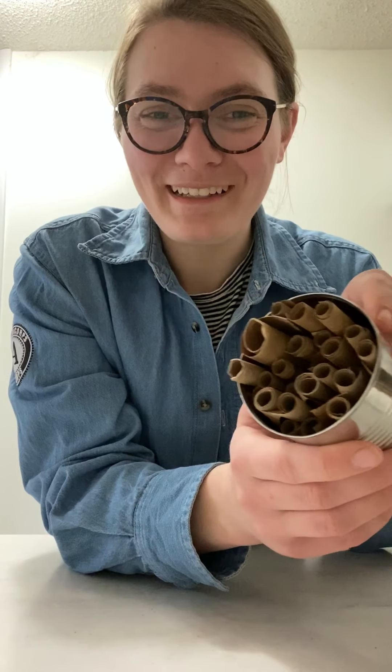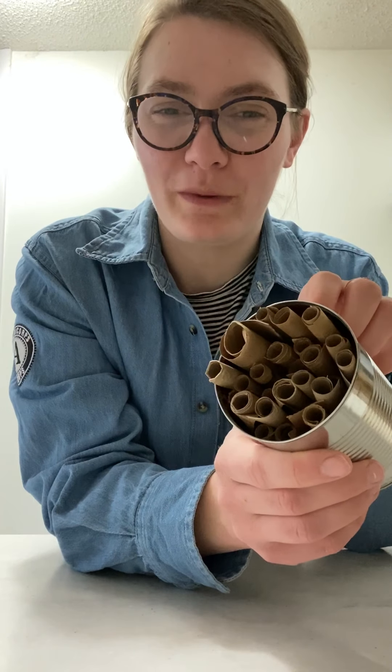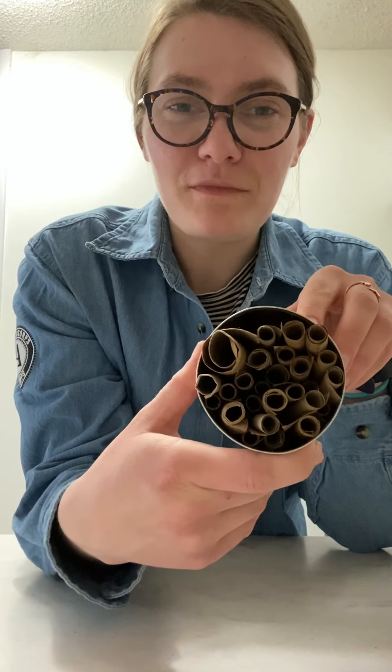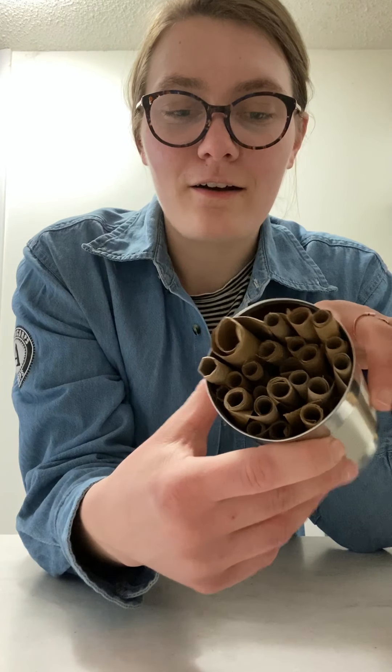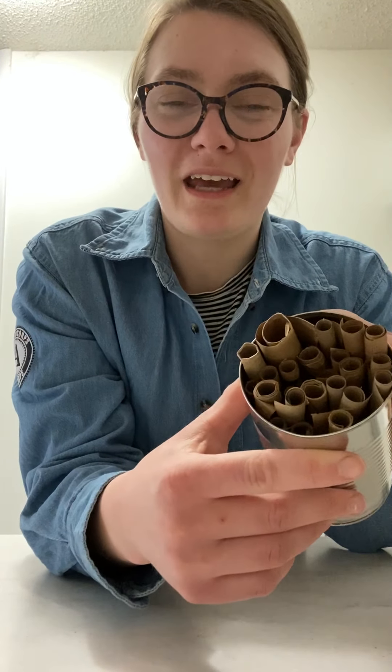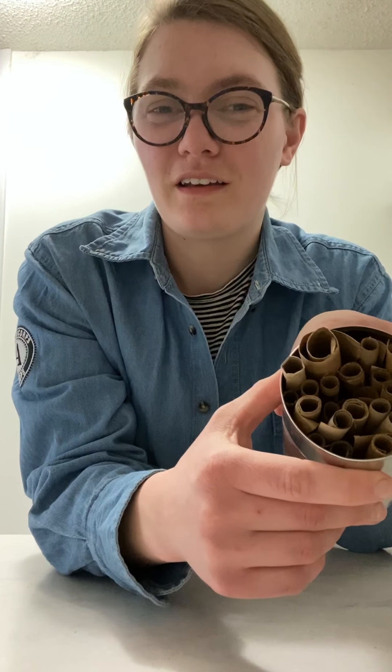Hi everybody! I'm holding today's project and I want to wonder if you can guess what it is before we get started. This is something that I'll put out in my garden and it helps out some of our friends who can provide for the vegetables before we eat them. Do you have any guesses?